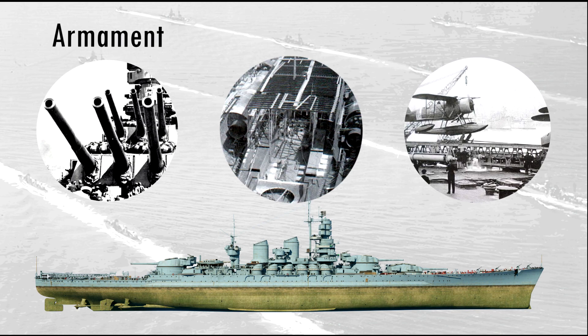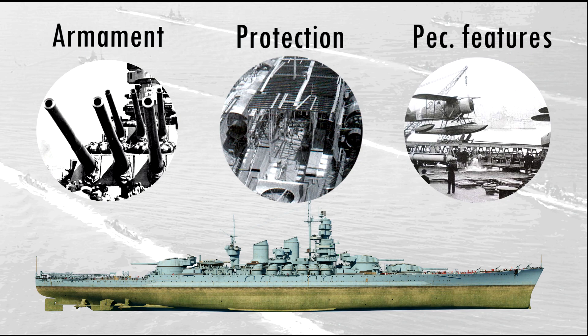Let's explore now more in-depth the Littorio class by looking at three different aspects: armament, protection, and peculiar features.